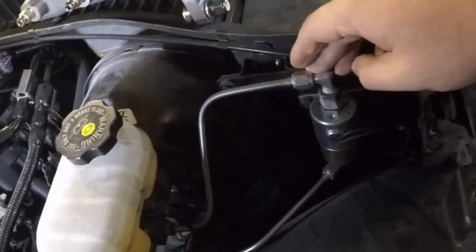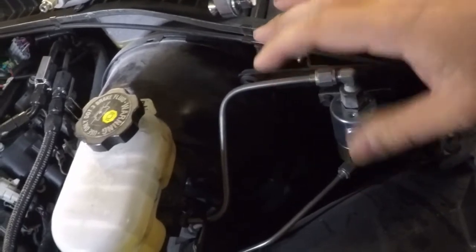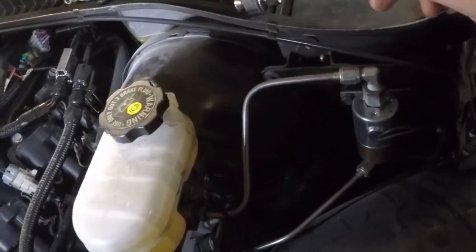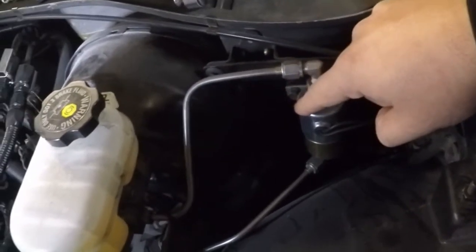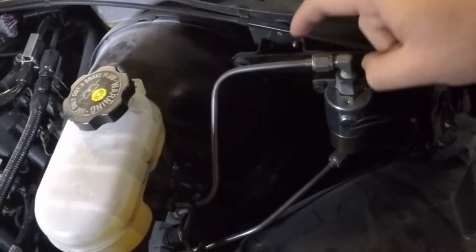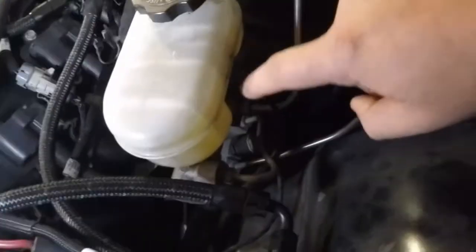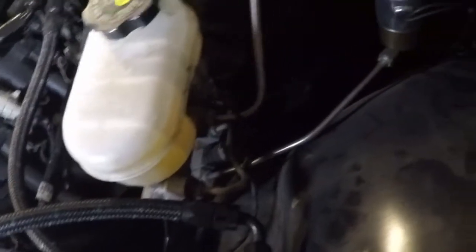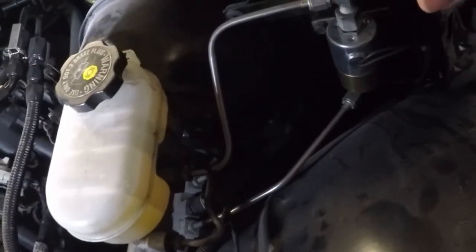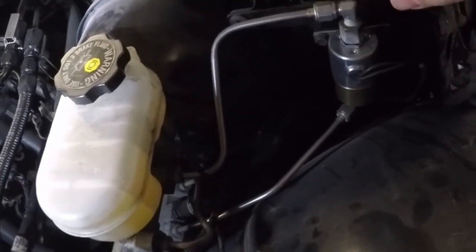This is my line lock — it's not stock to anybody that has a C5. If anybody needs it, I do have the part number for the line lock solenoid that I used. The rest is just fittings. This is a single flare fitting. These are the metric bubble flare fittings down here on this master cylinder, but we'll talk about that as we get going. We're even going to do some of those flares.